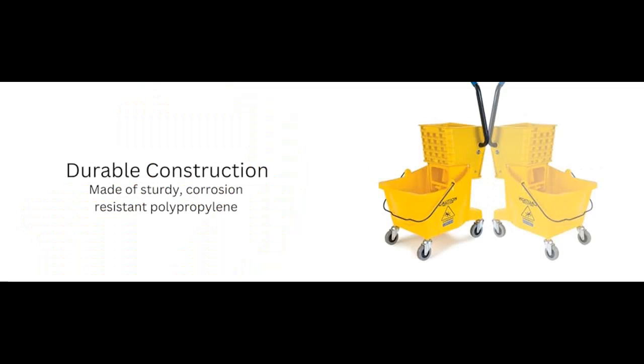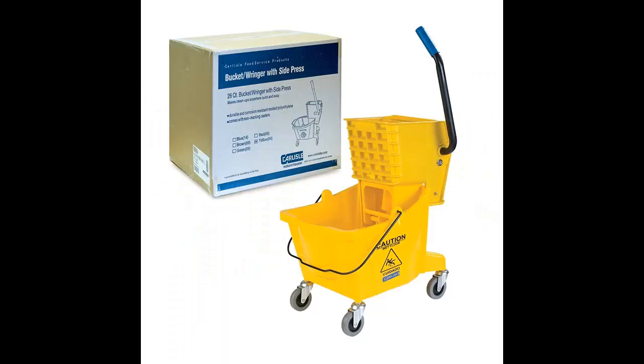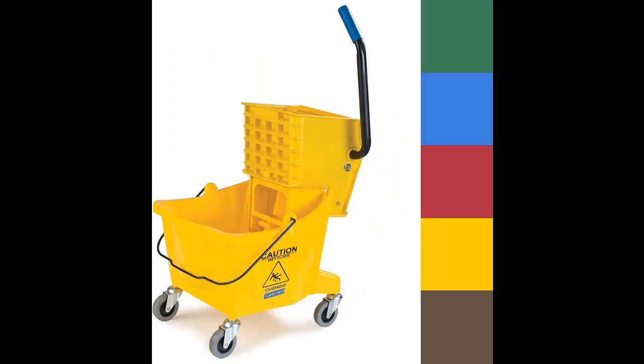This heavy-duty mop bucket is engineered for durability, efficiency, and enhanced productivity. The Carlyle Mop Bucket features a robust polypropylene construction that can withstand daily use and abuse, making it a reliable companion for your cleaning needs. Its Side Press Ringer is rated for an impressive 50,000 ringing cycles, ensuring long-lasting performance and reliability.